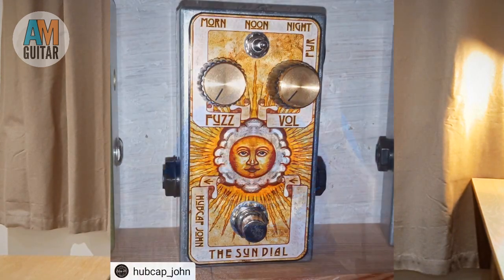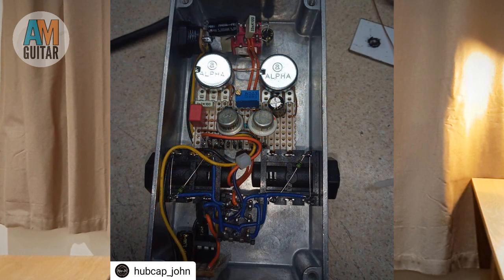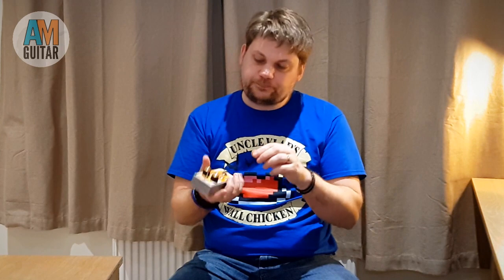So today we are looking at the Hubcap John Sundial. This is based on a Roger Mayer classic fuzz. It's a germanium fuzz made with Russian transistors and very, very simple. You have a fuzz control, a volume control, and a three-way selector for different tone capacitors to do a bit more bass, a bit more middle. It's just a really fun fuzz pedal.